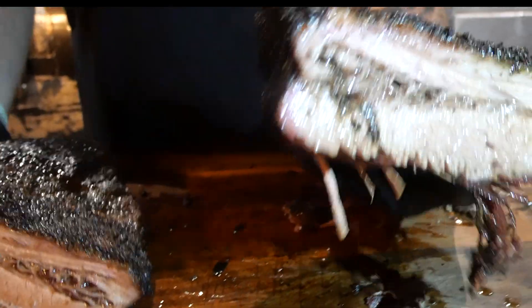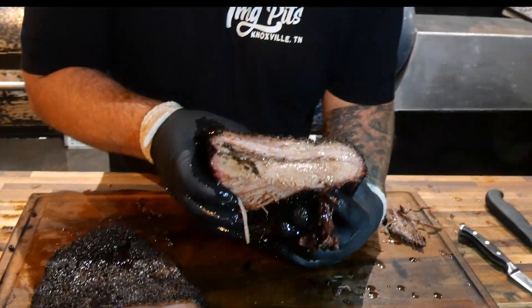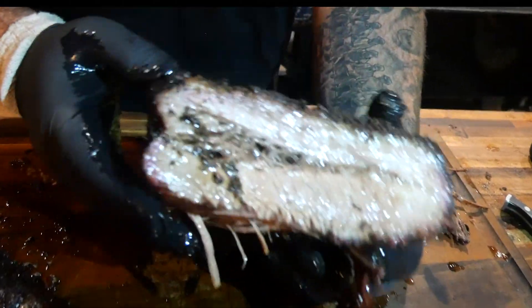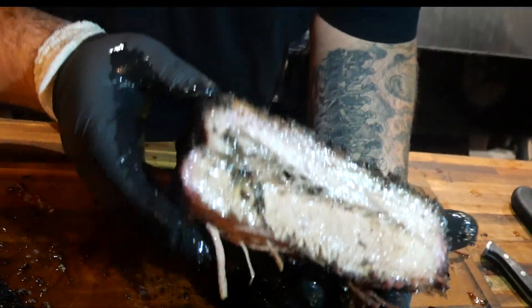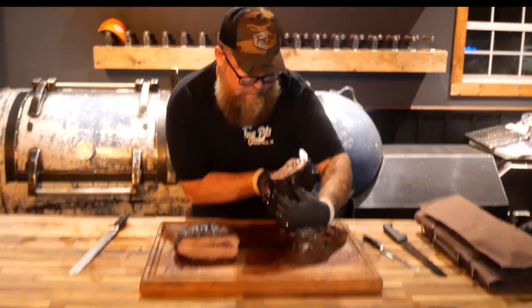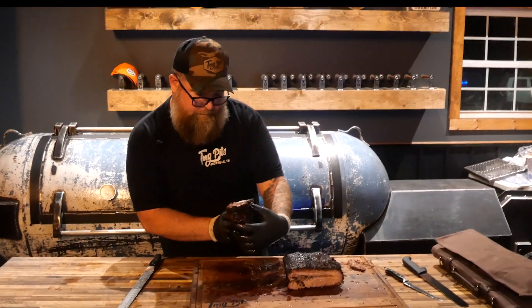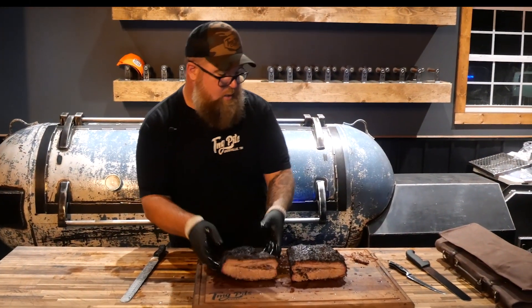Not sure if you can see this, but there she is. Still pretty juicy even though it was in the hot spot of the smoker. I don't really want to squeeze it. I'll slice a little bit more right here and we'll try it in a second. Looks like the fat rendered pretty well there. We don't squeeze briskets around here — we try not to. Oh yeah, that's going to look good.